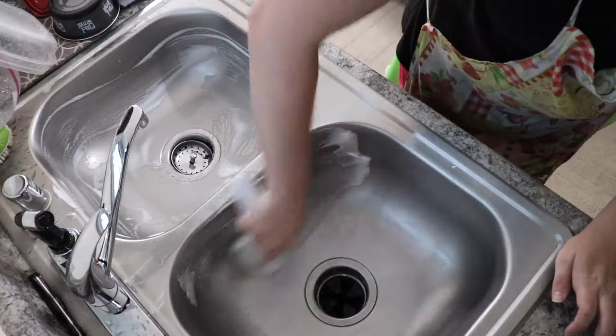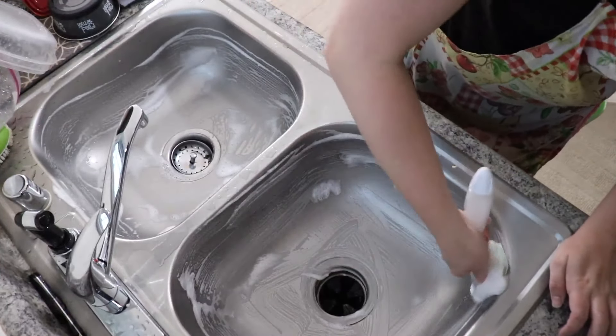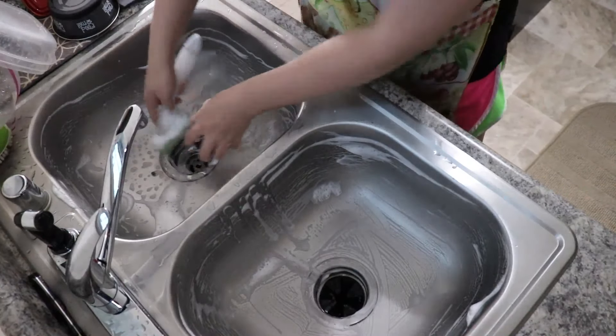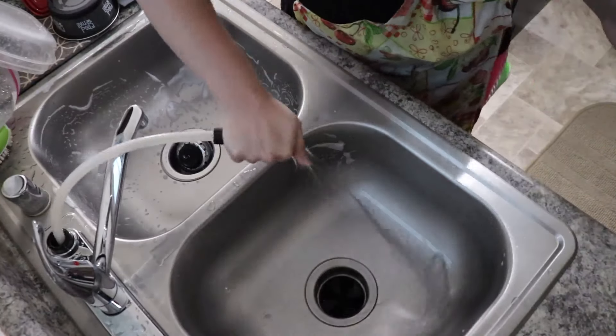Time to do one of my all-time favorite kitchen chores, and that's just scrubbing out the sink. I love to do this after I have cleaned all the dishes, that way I can have a clean sink after having had the dirty dishes in there.